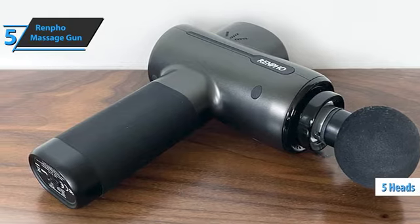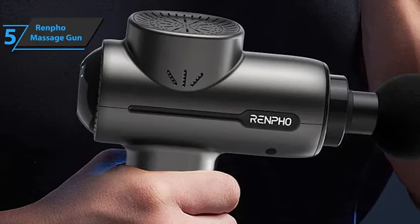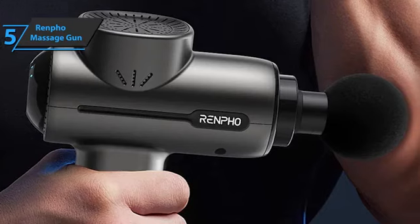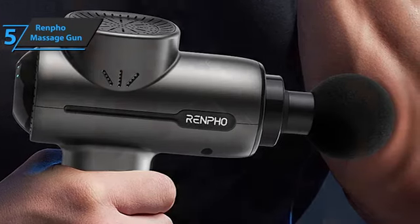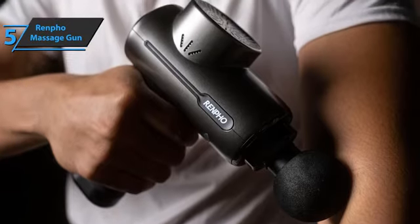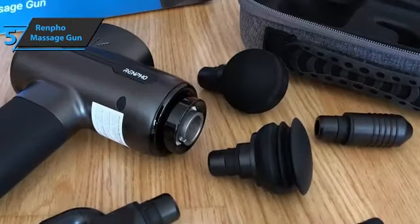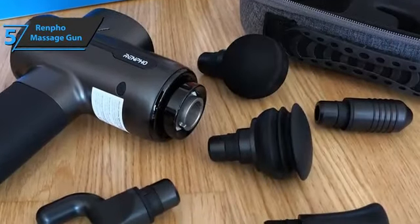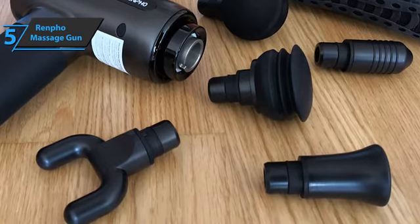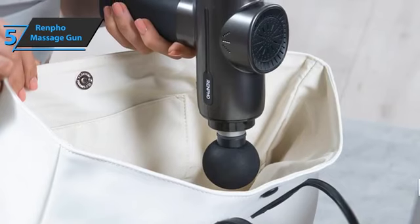A ball head for large muscle groups such as quads and glutes, a bullet head for joints and small muscle areas such as feet and wrists, a U-shaped head for the spine, neck and shoulders, and a flat head for virtually all parts of the body. This massage gun is supported by a rechargeable lithium-ion battery, which is easily removed and, unlike other brands, replaceable. Battery autonomy can reach up to seven days.